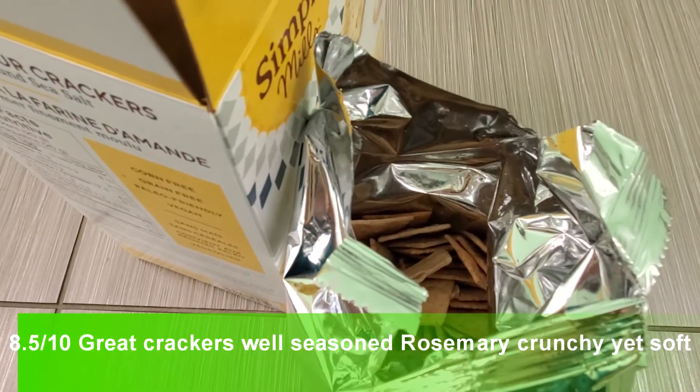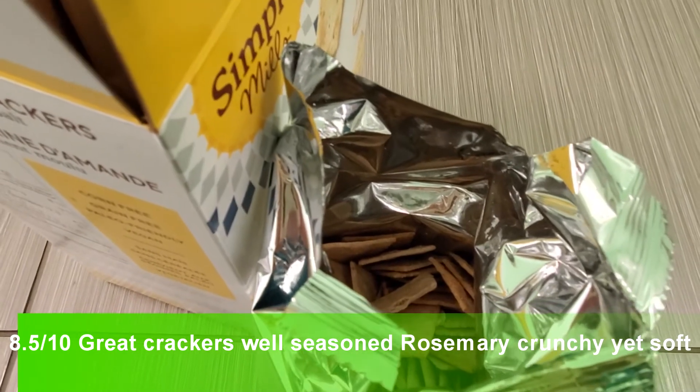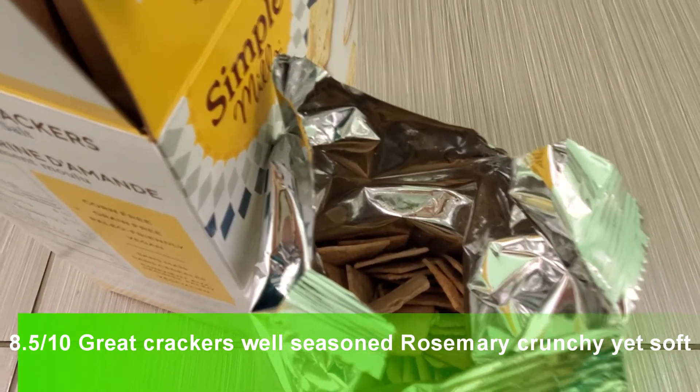They taste — you don't taste any almond. They have a slight toasty taste to it, like a bread sort of toast taste.